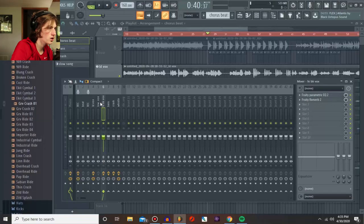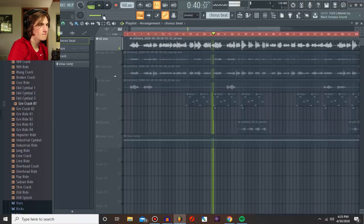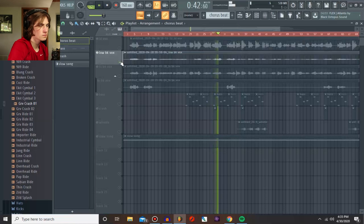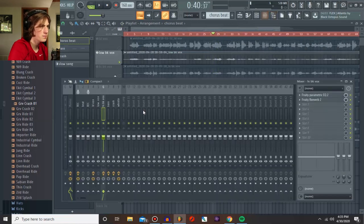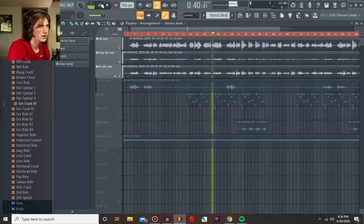I got three different vocals going on: a lead, a low background, and a high background. The high background has multiple layers. There's some various panning on the background vocals, and a little bit of EQ to kind of close down and not make it as wide. They sound pretty nice together.